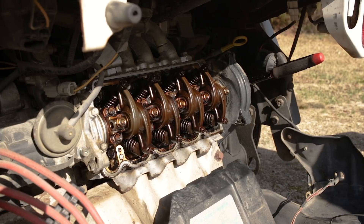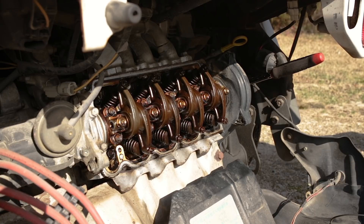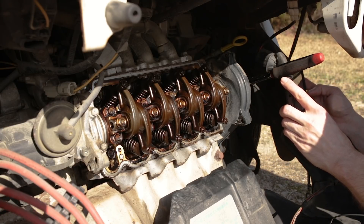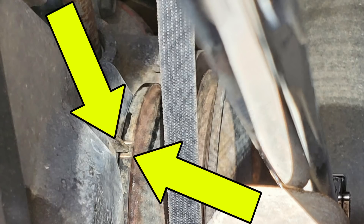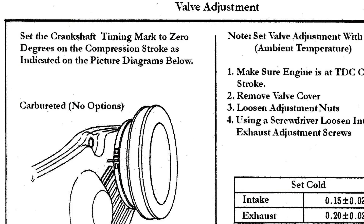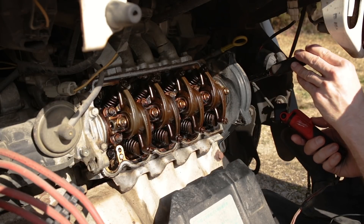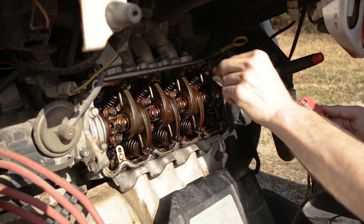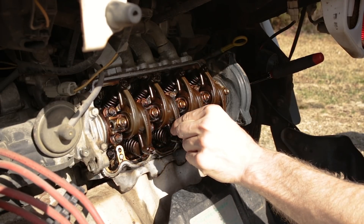Now that we've got the rocker cover off and we have the engine set to TDC on cylinder one — I'm not really able to get the camera in to show you the markings for this, but I'll insert a picture I just took of the harmonic balancer as well as a screenshot from the factory service manual. There is a mark on the crank pulley indicating TDC for cylinder one on compression. Once we have that, we can adjust intake and exhaust rockers for cylinder one, intake for cylinder two, and exhaust for cylinder three.